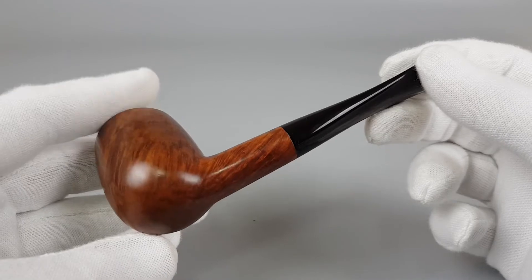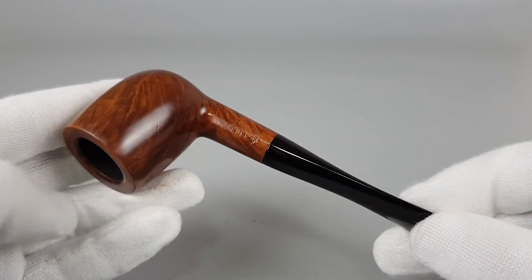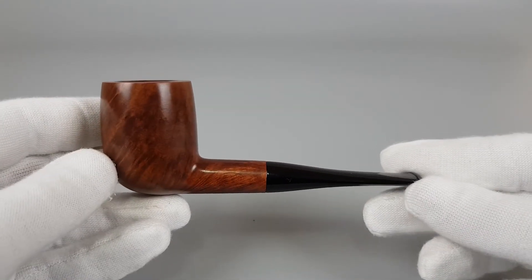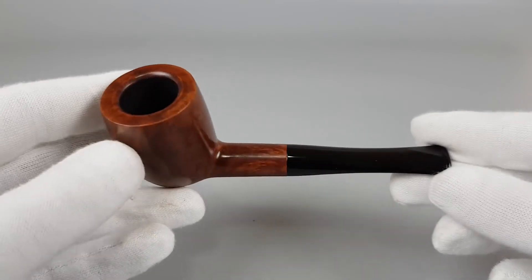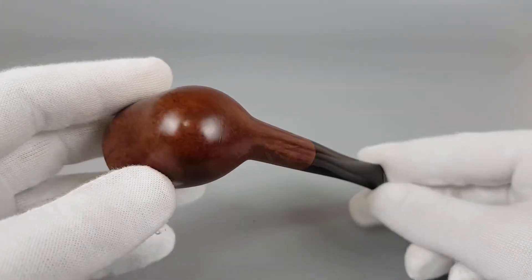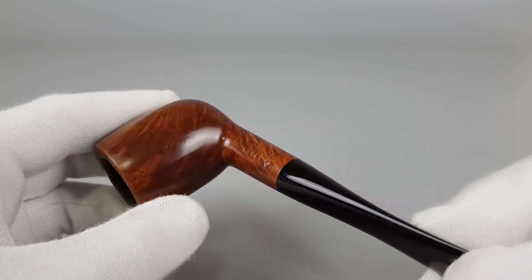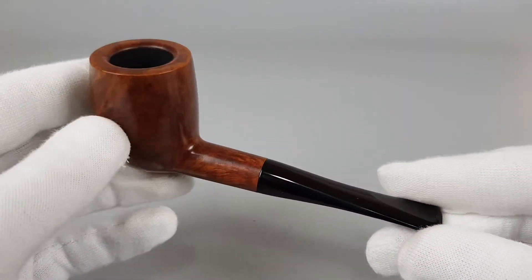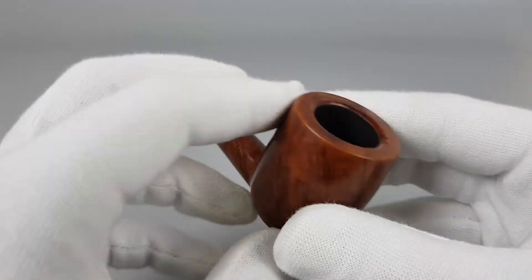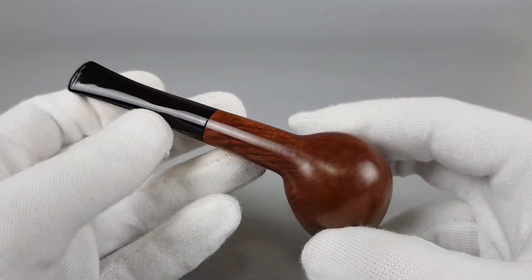So if you're on the market looking for a good simple billiard shape with very good chamber capacity, this vintage Savinelli would be perfect for you. No flaws on briar, maybe just some small surface signs of wear and aging, but all in all a great, great smoking pipe, I'm sure, for everyone.